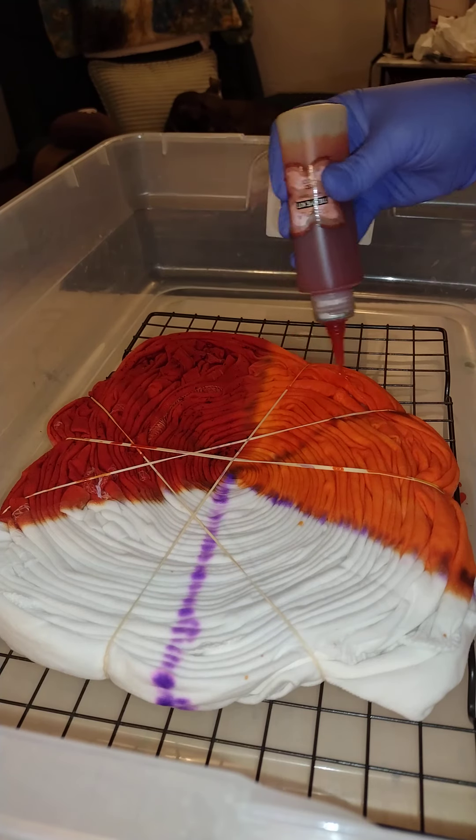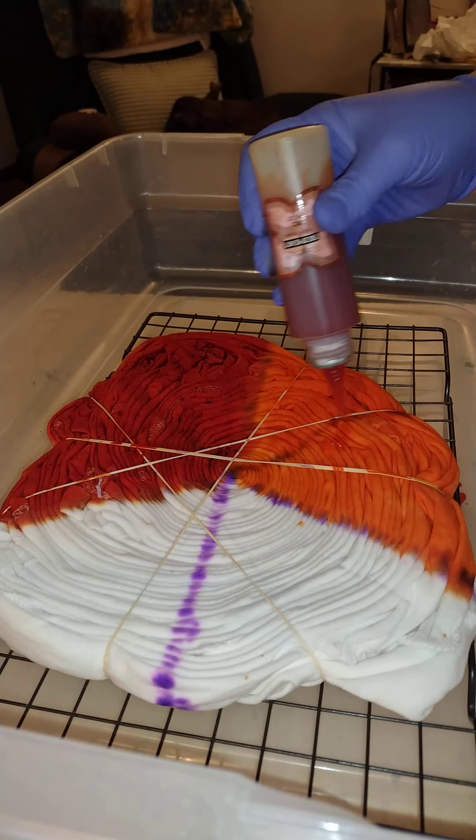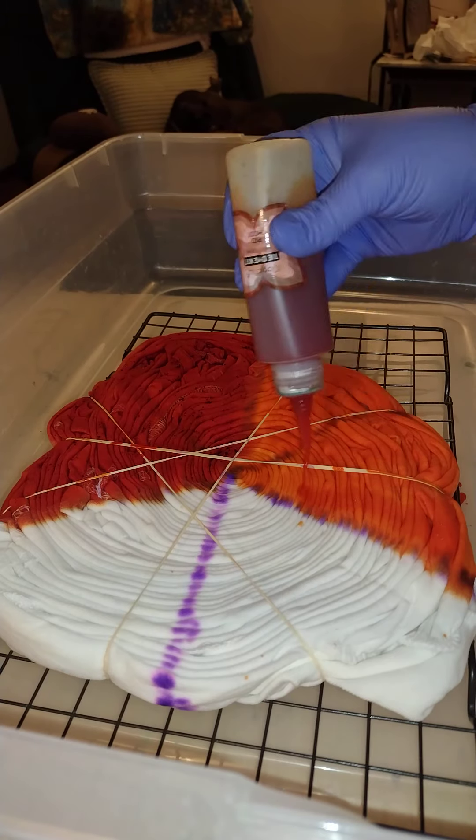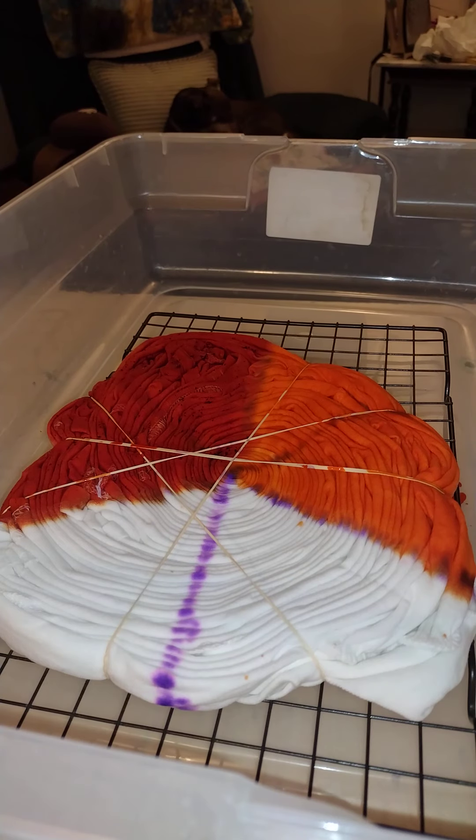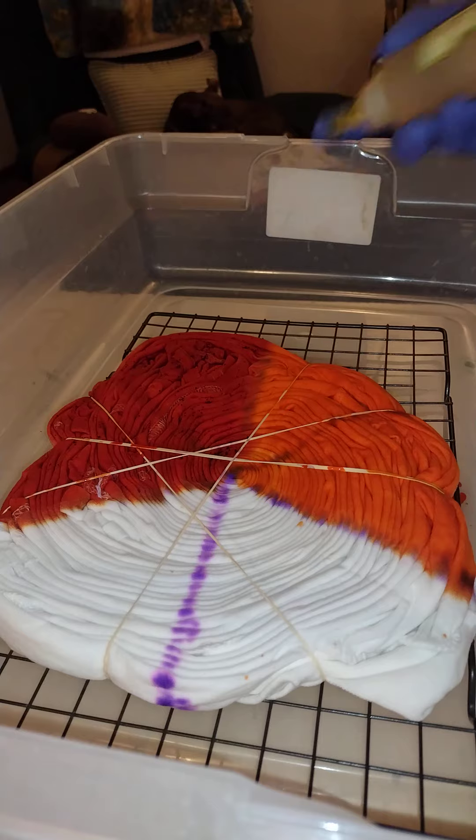I want to make sure my cloth is saturated and my last color in this trio is lemon yellow.